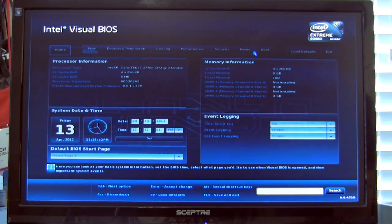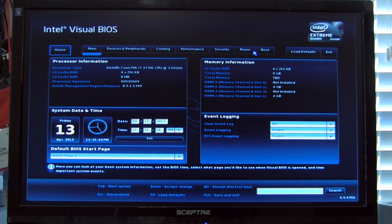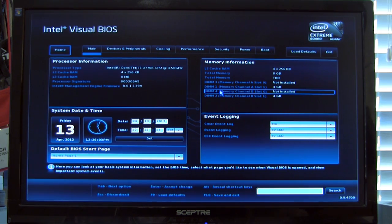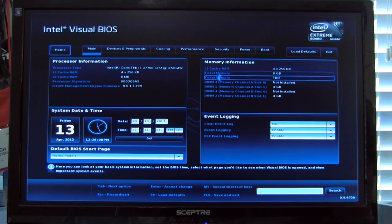We're going to click over and take a look at the advanced configuration. This is the rest of the information in the background that you don't see in easy mode. On the main screen you can see the processor signature, how much L2 cache, and CPU details. You can set the date and time very quickly — and of course it's Friday the 13th, so hopefully we'll have good luck. You also have your memory information and event logging.